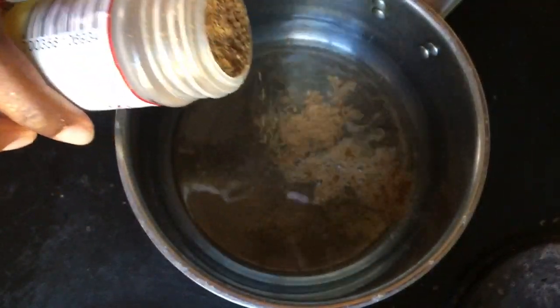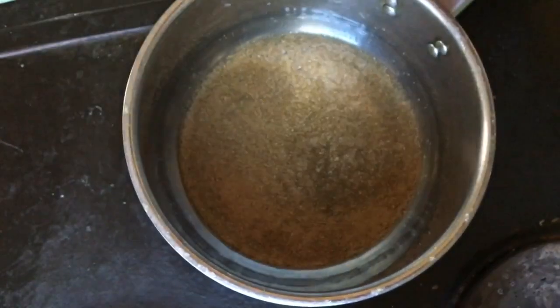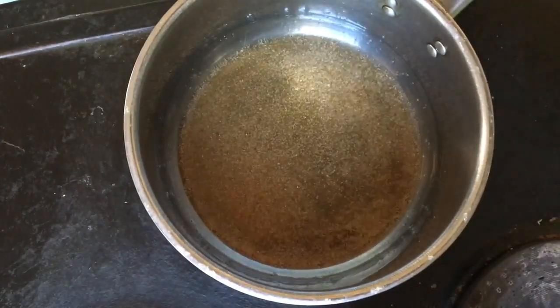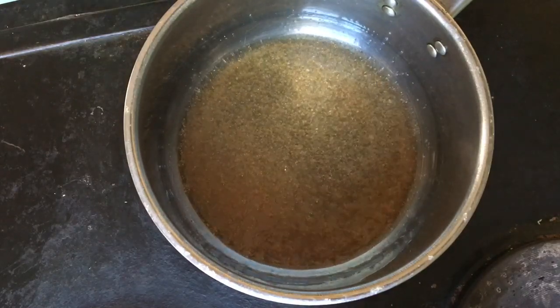I'm adding some ground coriander to the hot oil, but if you don't have coriander you can skip this step and just go ahead and add your potatoes into the hot oil.